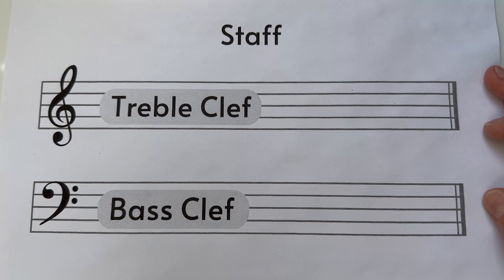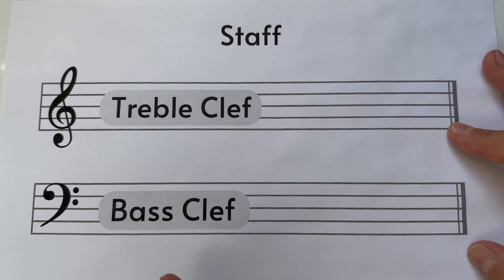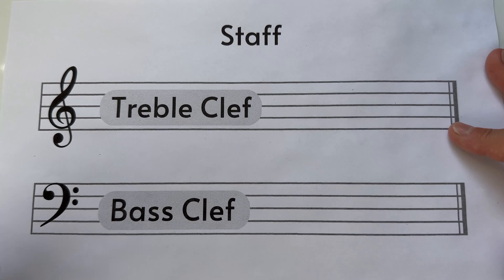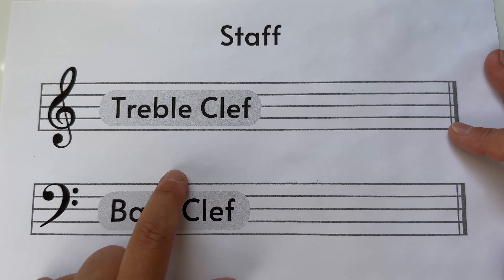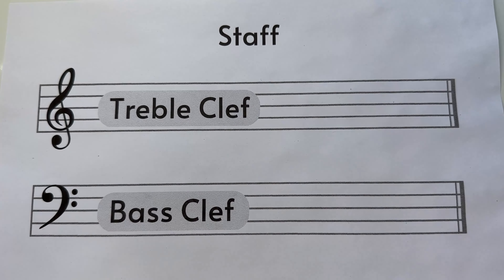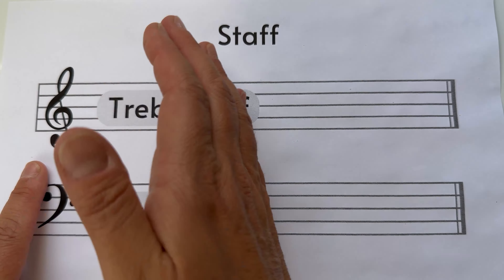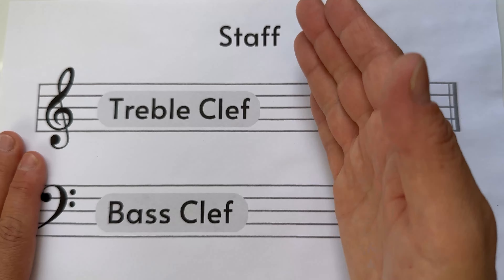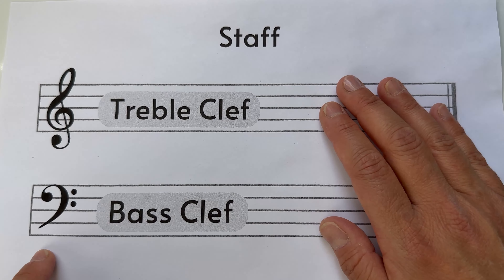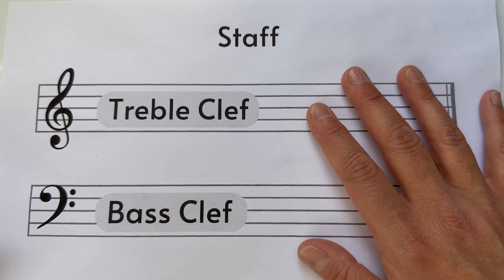As lessons move forward I'll explain in more detail what these two clefs do. For now, there's a 'cat' right in the middle of the piano, underneath the name of the piano. That cat divides the piano in half. Everything above that cat moving toward the high notes belongs to the treble clef, and everything going down to the low notes belongs to the bass clef.